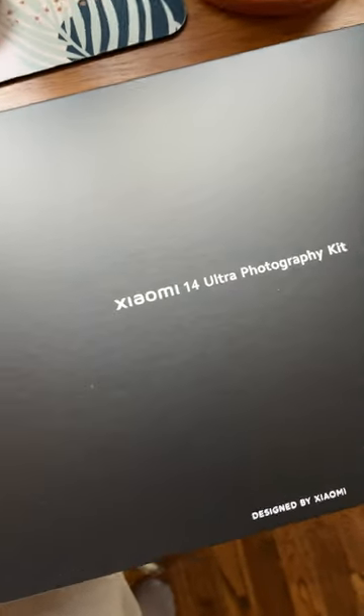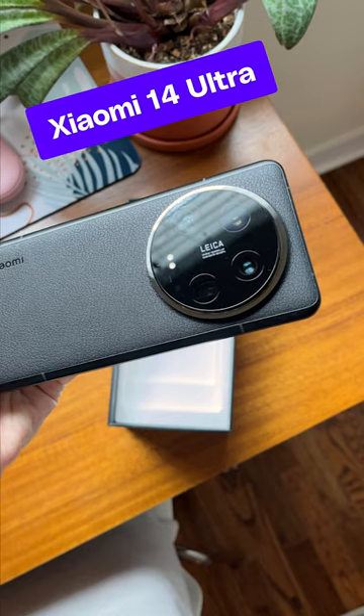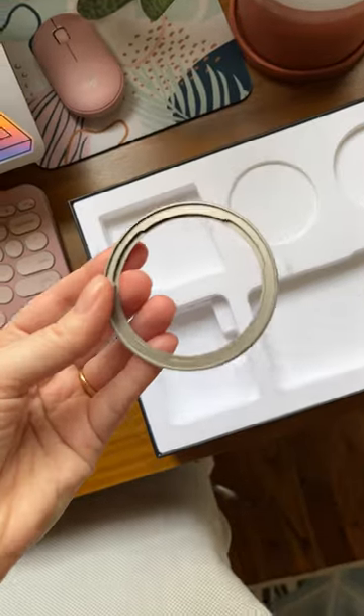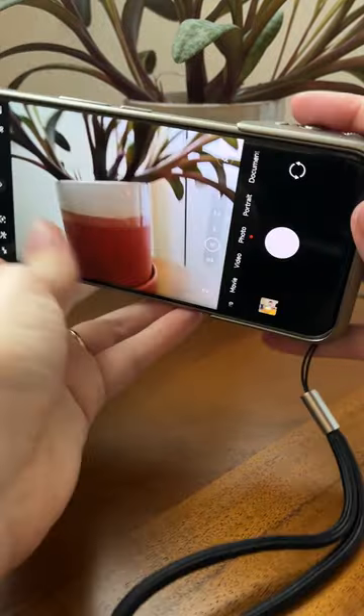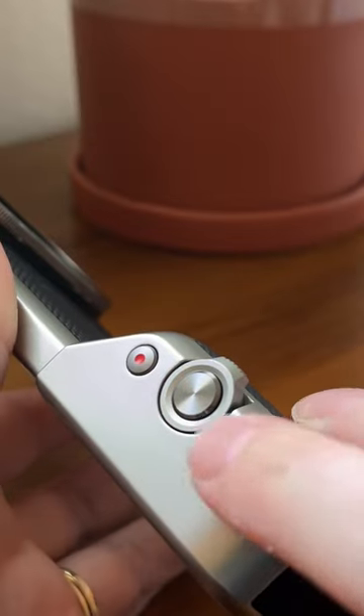One of my favorite phone accessories of 2023 just got an update. This is the Xiaomi 14 Ultra, which has an amazing camera by itself, but it gets even better with this photography kit. There's a special case and a grip, and when you put them on the phone, you have a bona fide camera. The grip has a shutter button, a zoom lever, and this handy dial you can customize.